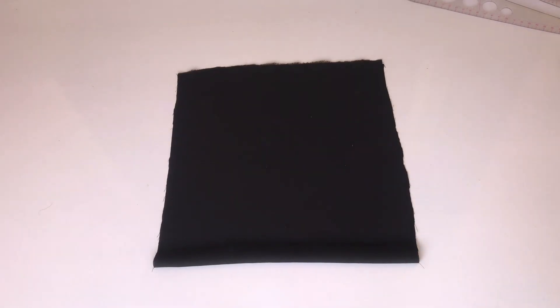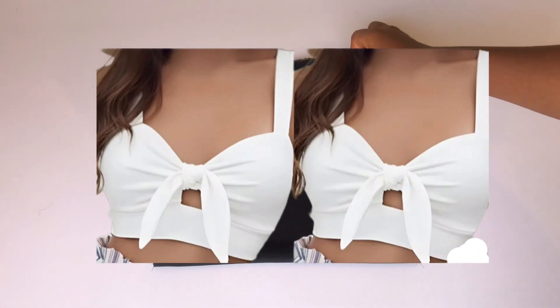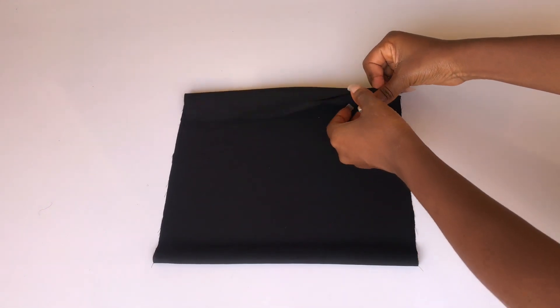Hey guys, welcome back to my channel. Today in this video I'll be teaching you guys how to cut and sew this crop top that you can see on your screen. So let's get right into the video.